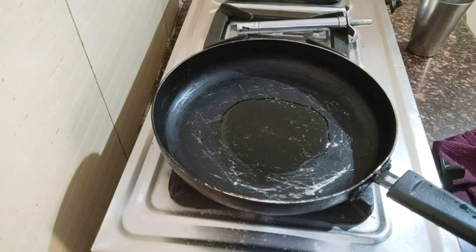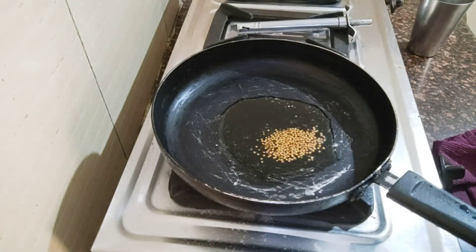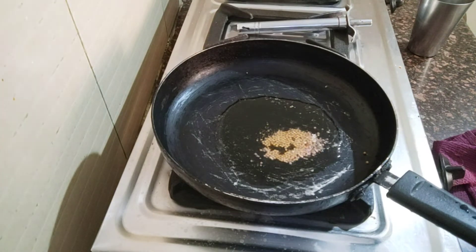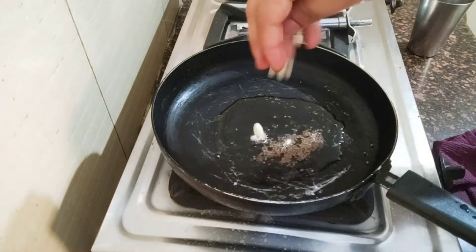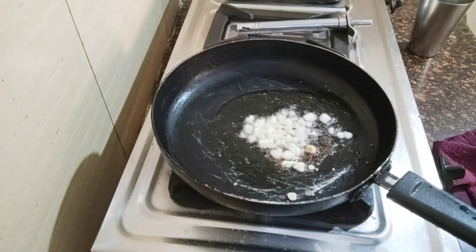Friends, we will add a little bit of sauce to the mixture. Now I am going to put the sauce in and mix it together.